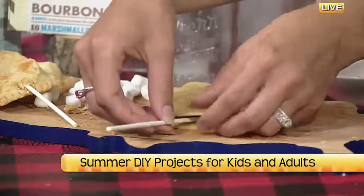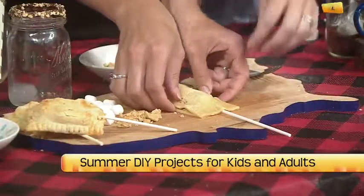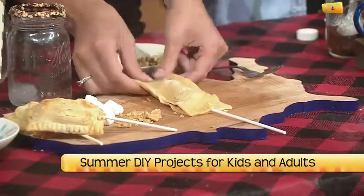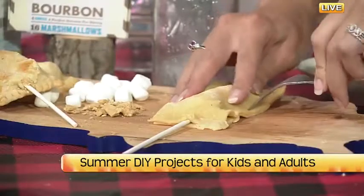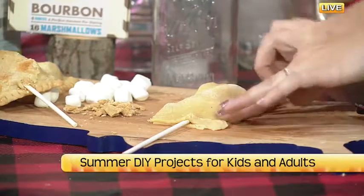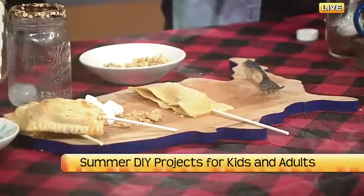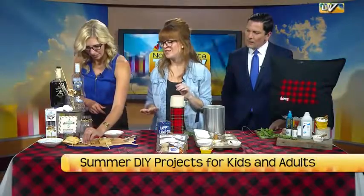Put the top crust on and sneak the popsicle stick in on one end, then squish the sides down. If you have enough slack, squeeze the edges up because as it bakes it could ooze out a little. You can also crimp the edges with a fork. Brush with egg whites, sprinkle granulated sugar on top, bake at 375°F for 12 to 15 minutes, and let it cool off so you don't burn your mouth. Without the stick it would almost be like a Pop-Tart — camp breakfast!